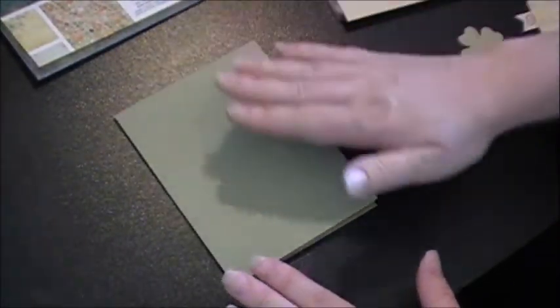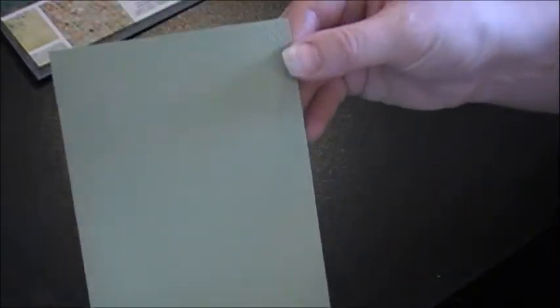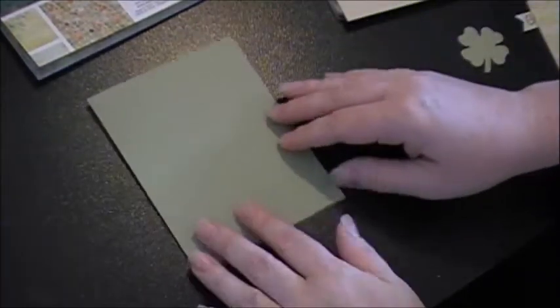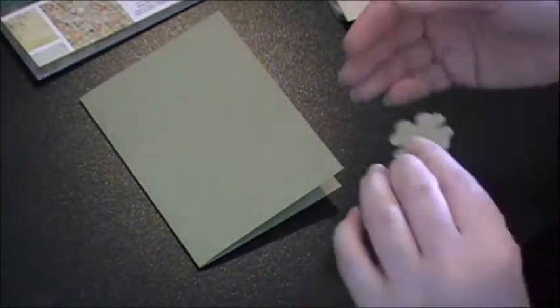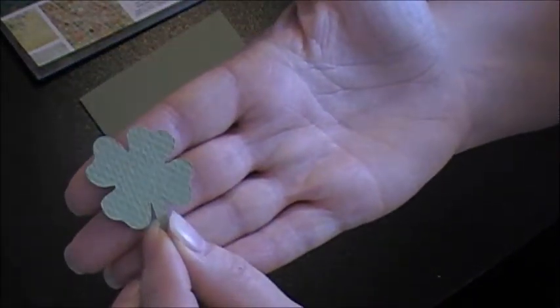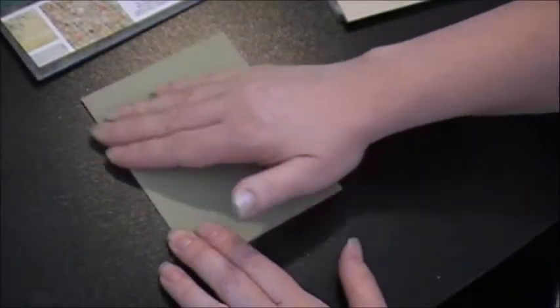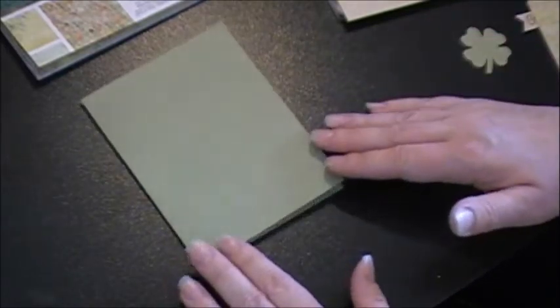It's going to be a standard A2 card. My base card is just kind of an olive green and it does have some texture to it. This is the same paper that I cut my little shamrock out of, so there's already some texture on my cut. I was going to see if I needed to emboss it, but I didn't need to because it already has some texture.